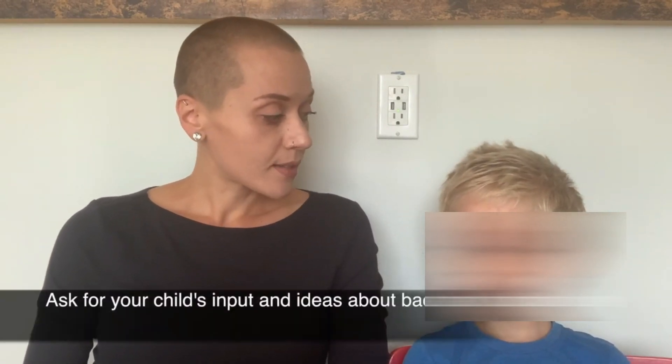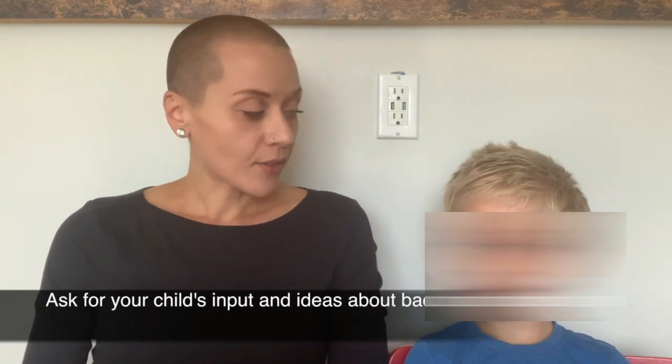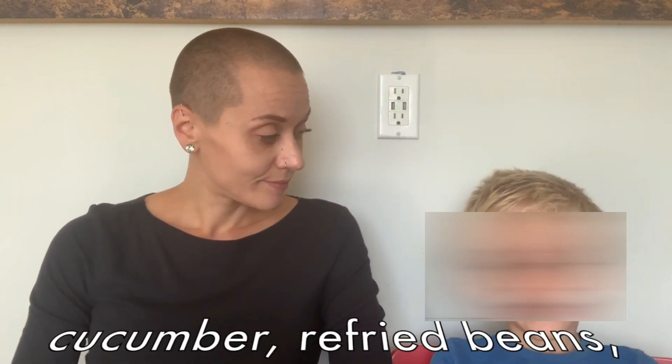So let's go through the list. Do you remember what your list of stuff was that we had talked about that you wanted in your lunchbox? What are some foods you would like in your lunchbox? Cucumbers. What else? Refried beans, sweet potato, and grapes, and oats, and bananas.